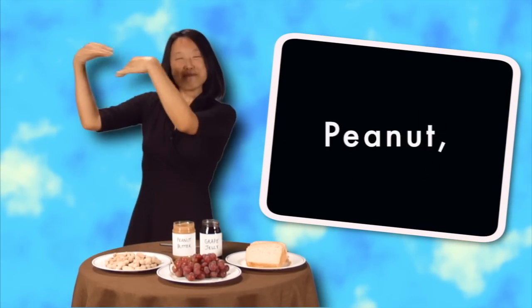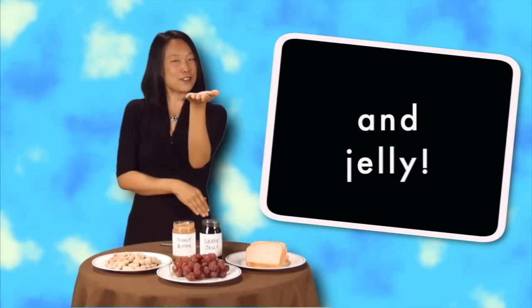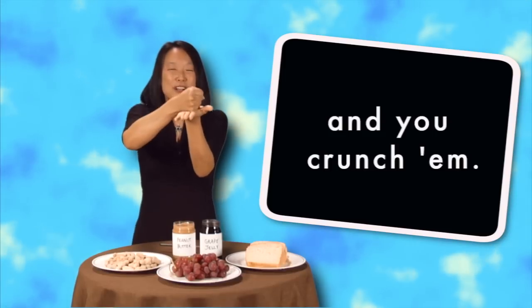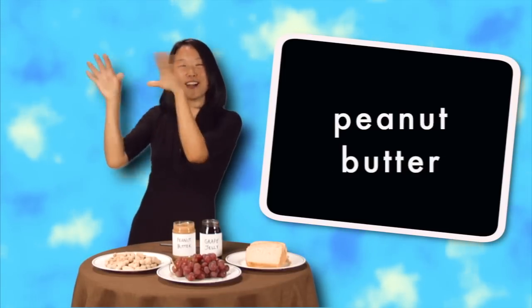Peanut! Peanut butter and jelly! Peanut! Peanut butter and jelly! First you take the peanuts and you crunch 'em, ya crunch 'em. First you take the peanuts and ya crunch 'em, ya crunch 'em! Peanut! Peanut butter and jelly!